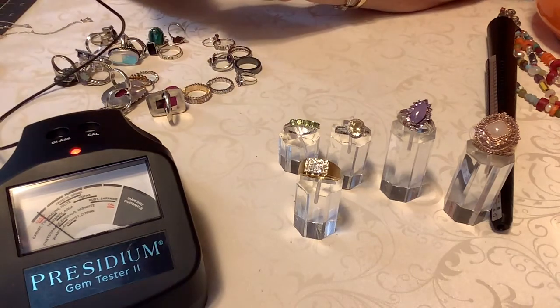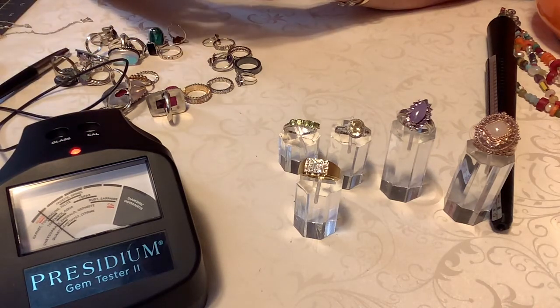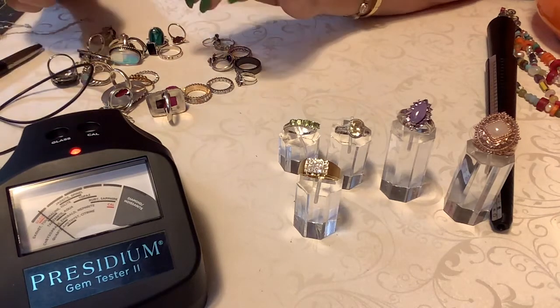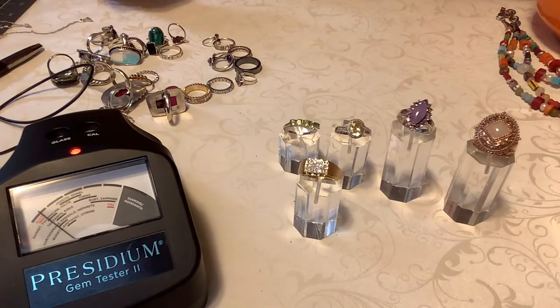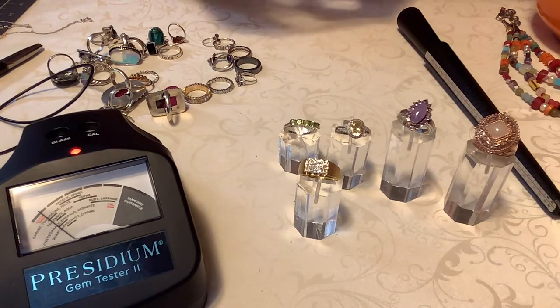Next we have a sterling — it goes up a little bit. I think these might be something, but the crystal here might just be a glass crystal, because it does move — I don't know. So it's another halo, very, very pretty. It is a size right at eight and a half. And I'm going to put 20 on it.